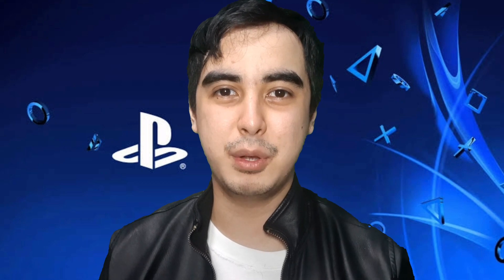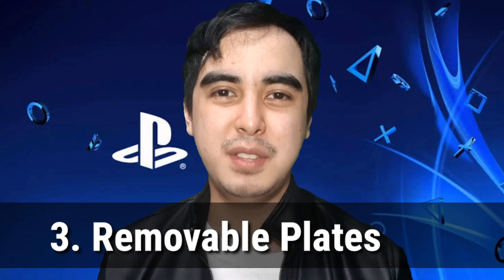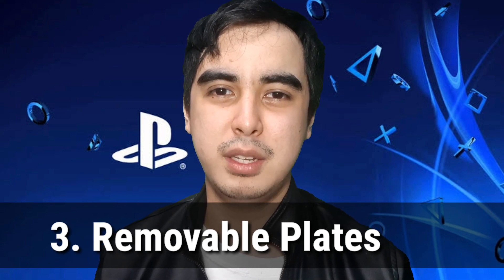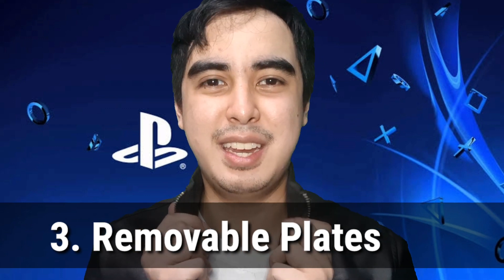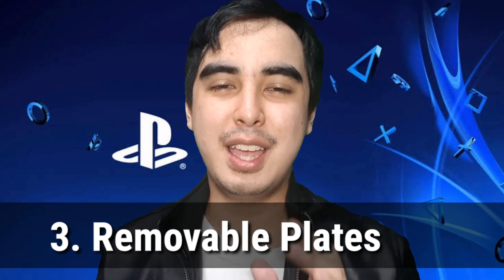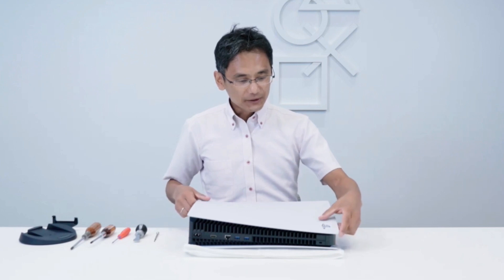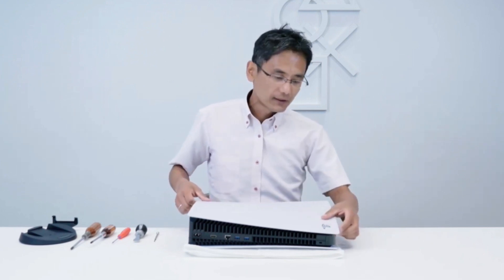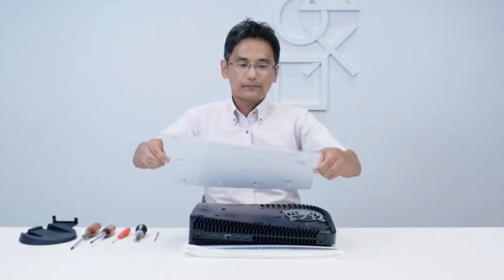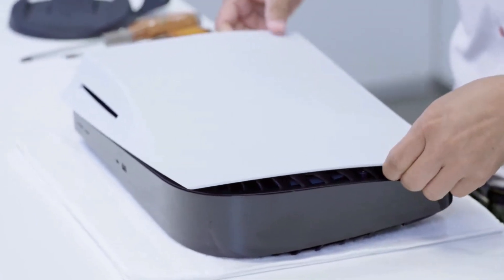At number three, last but not the least, you can easily remove the plates of your PS5. The only thing that I didn't like about the PS5 was those huge plates — it reminded me of a huge collar. But unbelievably good news: you can easily remove the plates. What I like about this is it gives you freedom to customize your PS5. You can take them off, customize your plates, buy new plates — like maybe black plates, red plates — and put them on your PS5, or you can just decorate your own plate that you've taken off.